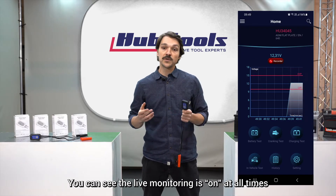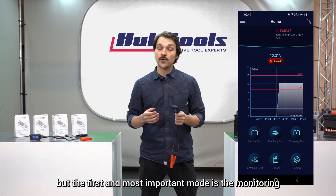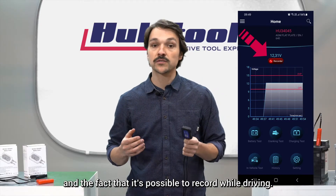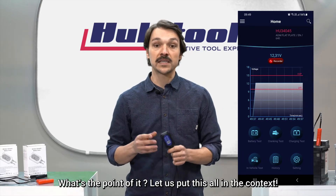You can see the live monitoring is on at all times. You can see the different modes in here, but the first and most important mode is the monitoring and the fact that it's possible to record while driving. What's the point of it? Let us put this all in context.